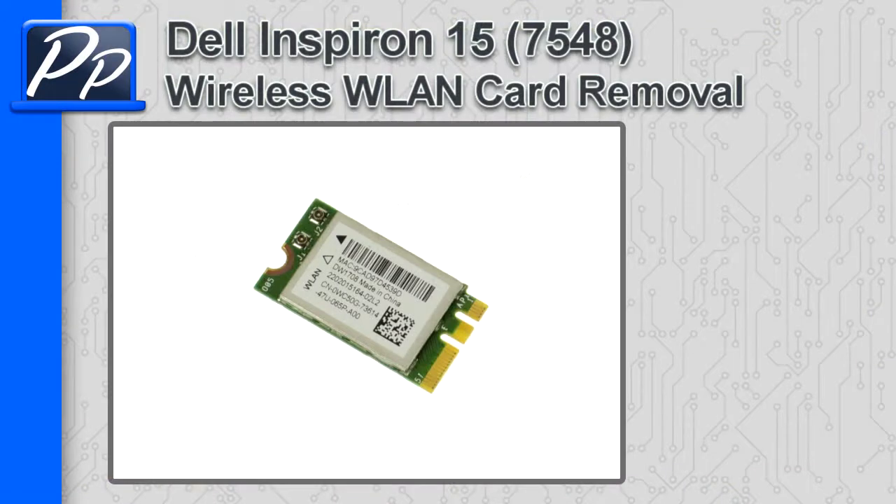Hey guys, it's Roscoe with Parts People. In this video, I'm going to show you how to remove the wireless LAN card on the Inspiron 15 7548.